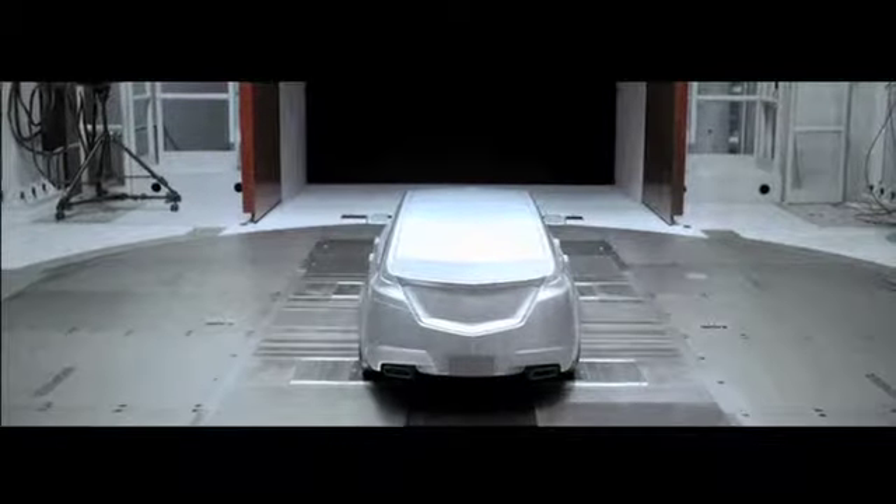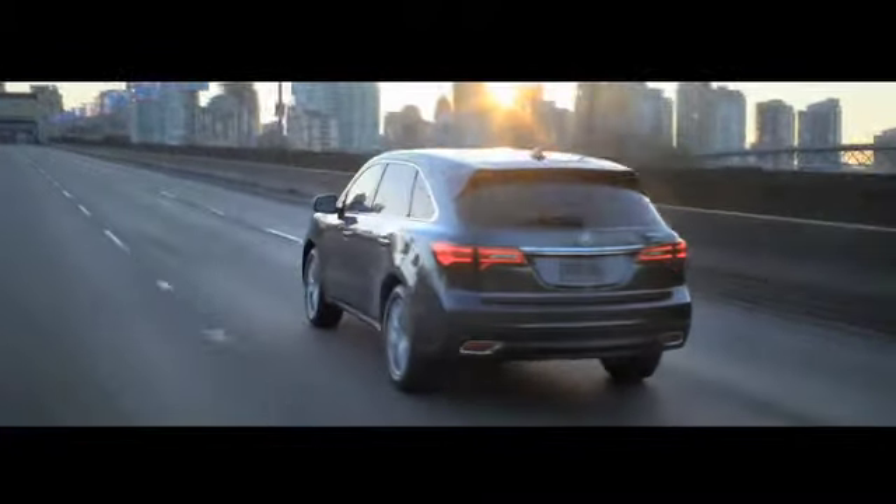So many little detailed tweaks went into aerodynamics. We've taken previous generation MDXs to the Nürburgring, the famous racetrack in Germany. We took this new MDX there. It's a full eight seconds a lap faster than the previous MDX. And if you've got that performance at a racetrack, you're going to have that performance in everyday driving on the streets.